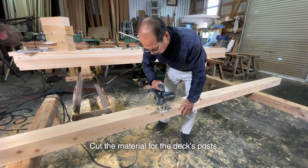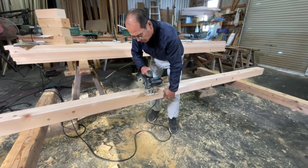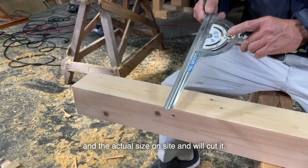Cut the material for the deck post. The earth floor, which is made of concrete, has slopes, so I will cut the post in the sloped parts shorter. I will check the length and the actual size on site and cut it accordingly.